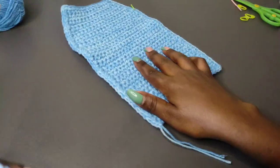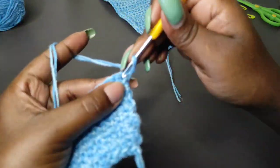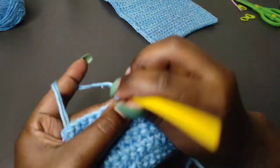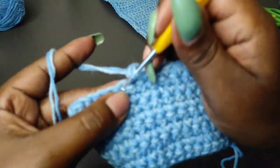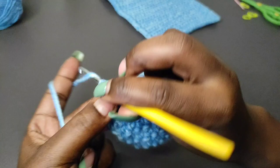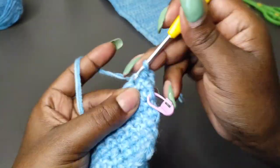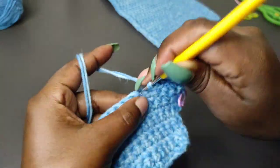I worked a total of 38 rows. I'm in row nine, so I'm going to chain one and keep working one single crochet into every stitch in all the rows until I get to 38 rows. Make sure that at the end of every row you chain one before turning. Beginning the first stitch with a single crochet, work single crochets in all the stitches — keep going until you get to row 38.